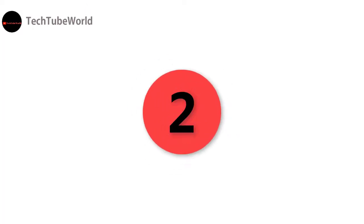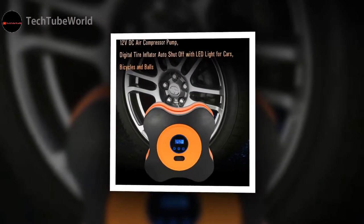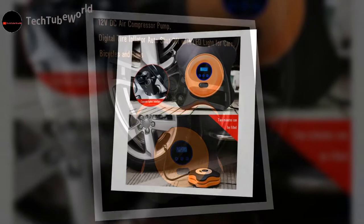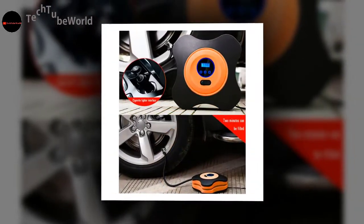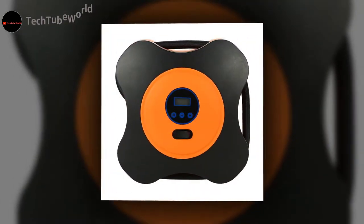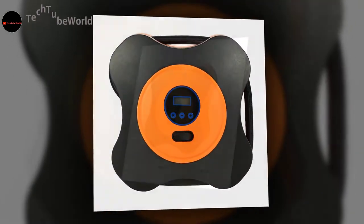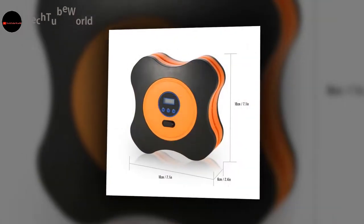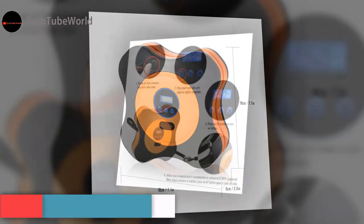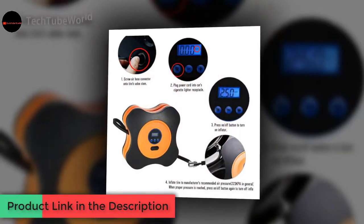Number two: Digital tire inflator with auto shutoff and red light, for cars, bicycles, and balls. Brand name KK Moon. Voltage DC 12 volts. Item weight 934 grams. Material type plastic. Wide application: car, bike, rubber dinghy, balls, inflatables, etc.